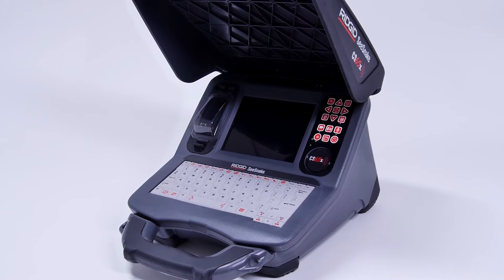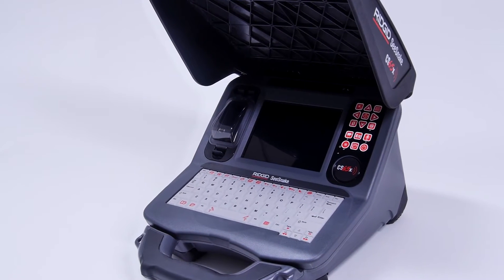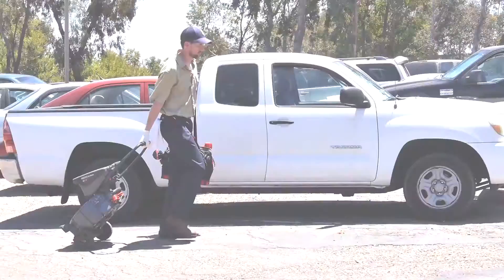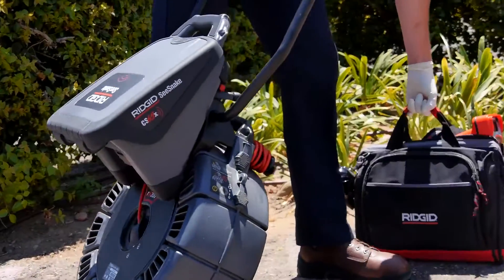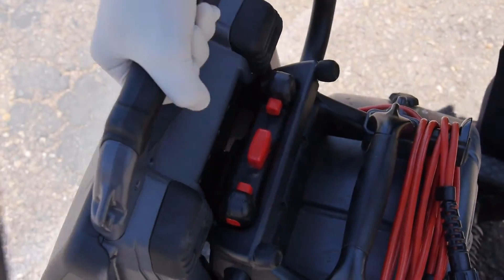Take your reputation to the next level with the RIDGID SeaSnake CS65X, the Wi-Fi enabled reporting solution with a fast, efficient workflow. The CS65X works with all SeaSnake camera reels and docks to the RM200 for easy transport and storage.